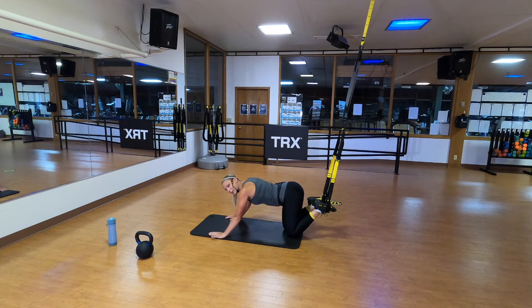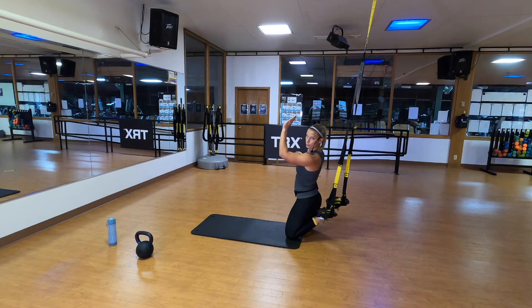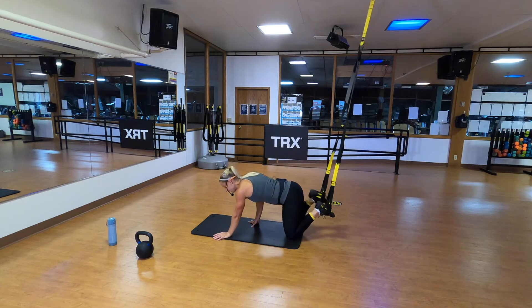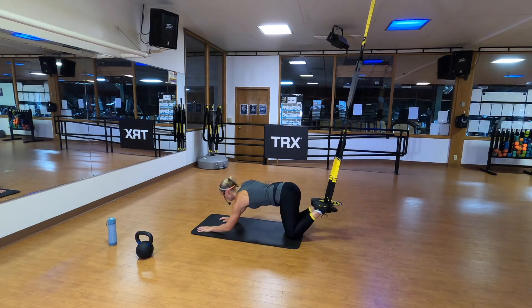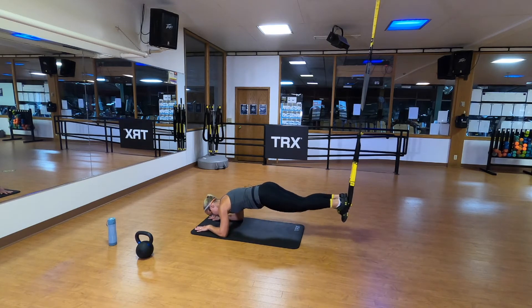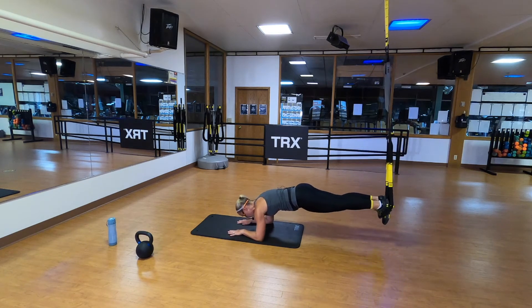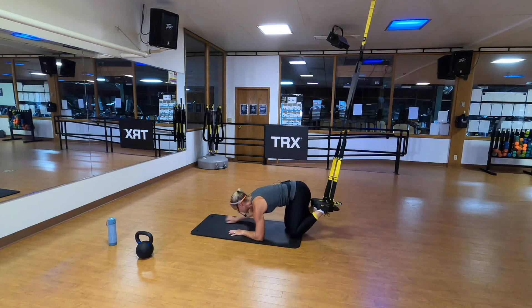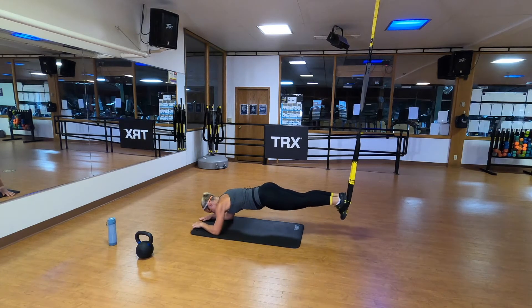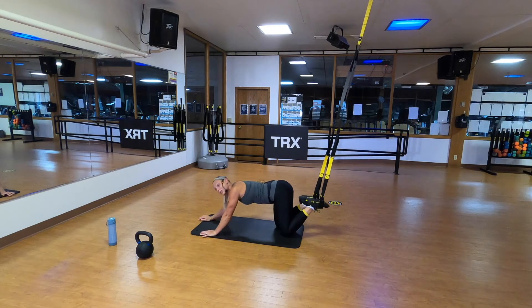Next we're going to do a TRX body saw. Start with your forearms on the ground, elbows directly beneath your shoulders. You'll push the floor away about two or three inches and return — you're just pushing back and returning, slow and deliberate. If you feel these in your back, just do your regular TRX plank. Strong plank — I'm pushing back and then bracing back to neutral. It's not a big movement. If you want to make it easier, you can move back underneath the anchor a little bit. If you want to make it harder, you can crawl forward.